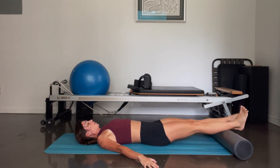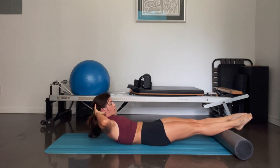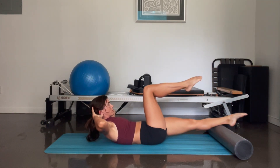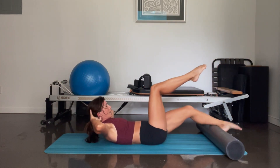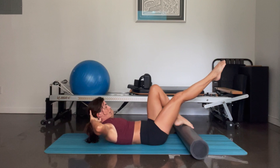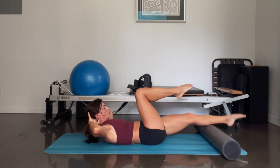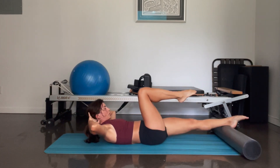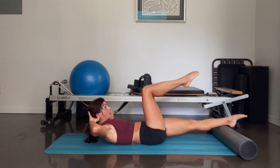Reach the foam roller all the way out. Take your hands behind your head. Lift your head, shoulders, scapula off the mat. From here, pick up your right knee to tabletop. You're going to reach the right leg out, pull the foam roller in, and switch — and in, and in. Two more. Last one — and hold it here. Left leg is straight, right knee is bent.